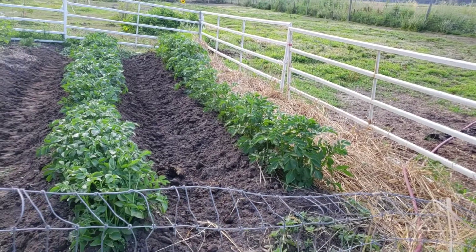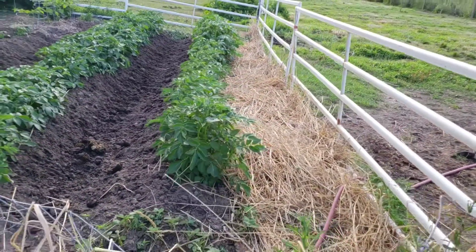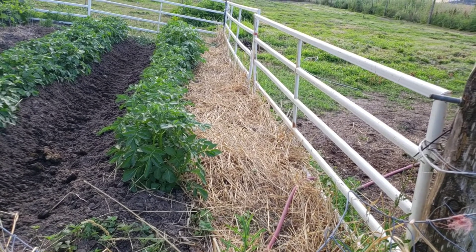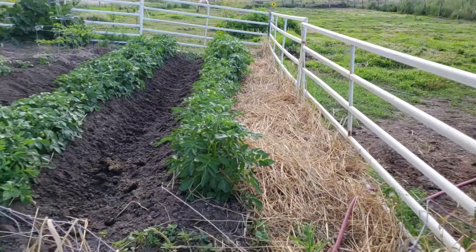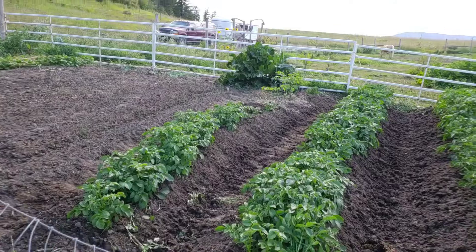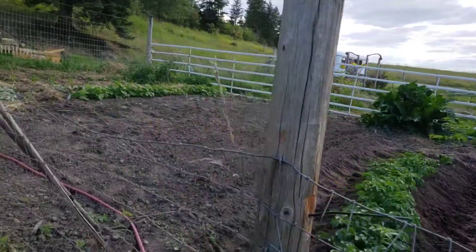My potatoes are doing really well. I just got done hilling them. On this side I have a bunch of canary grass that I put in there along with a bunch of horse manure, just to prevent loss of moisture, and the potatoes are doing amazing. I have some tomatillos up there by the fence, and also some horseradish, and then the onions — you can see them coming up right there.